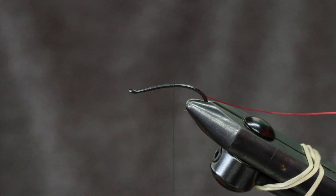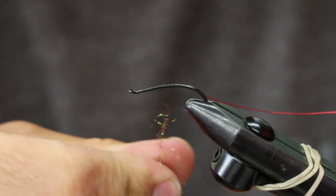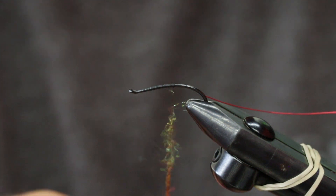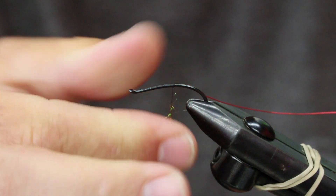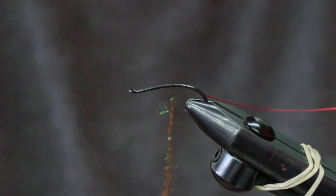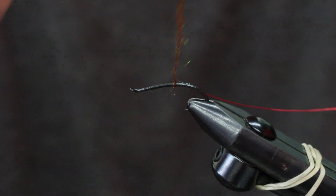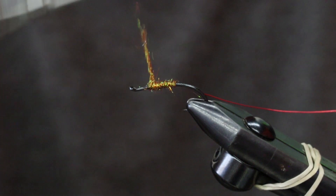Ice dub pheasant tail — delicious dubbing — just gonna noodle it on. You could put it in a loop if you wanted to, but I'm gonna noodle it on. The back of this fly I like to be relatively sparse, so noodling makes that a little easier.